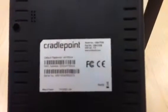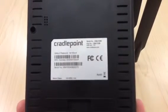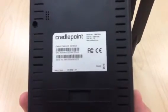On the back of the CradlePoint there is a model number, your default password, and also a part number.